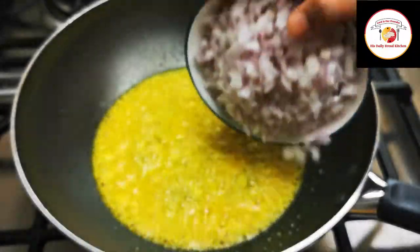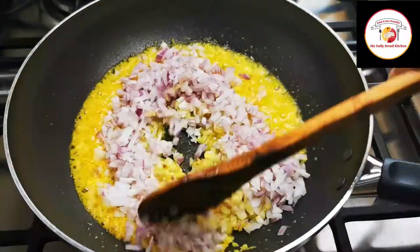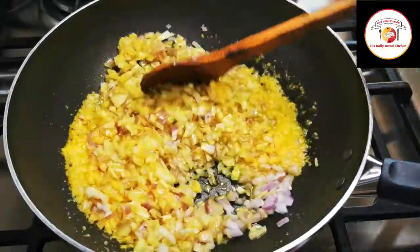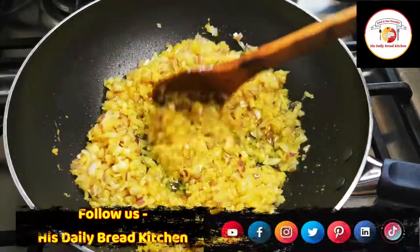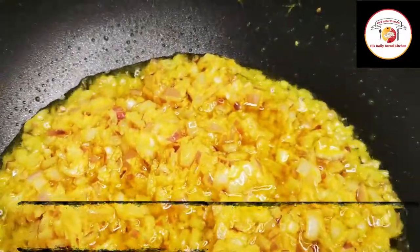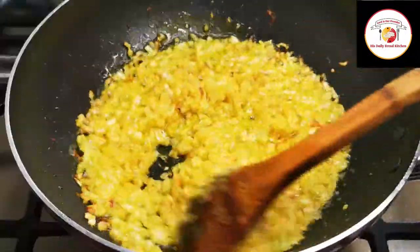Add two big onions, finely chopped, which I'm going to fry along with the ginger-garlic and turmeric in the oil. The onions take three to four minutes — we need to cook until the onions get a slightly golden brown color.